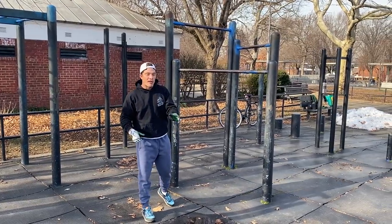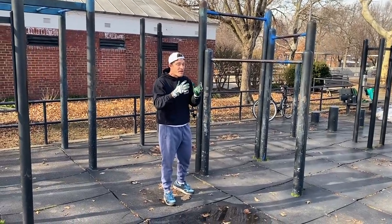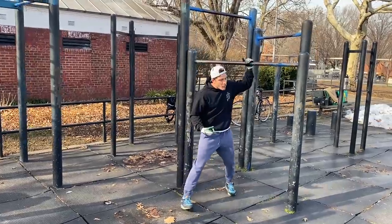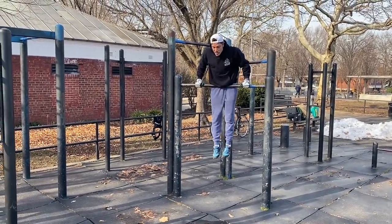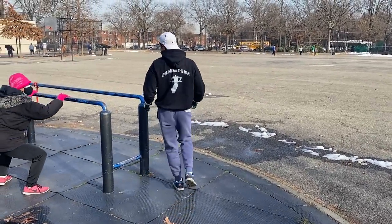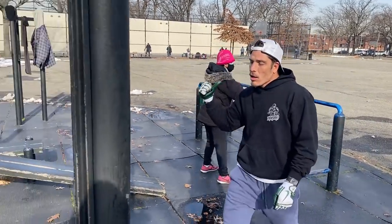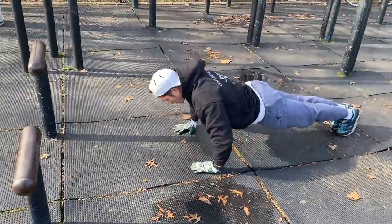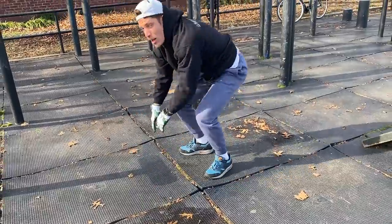Remember: straight bar dips and pull-ups are two frontal plane movements. For 10 pulls, you can find a ball to jump up on. If you don't have a bar to jump on you can find a dip bar and still do it. One dip — easy. So it's 10 to 1 as I said. Then 10 push-ups every round, then 10 squats every round.